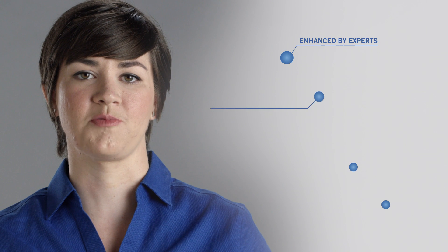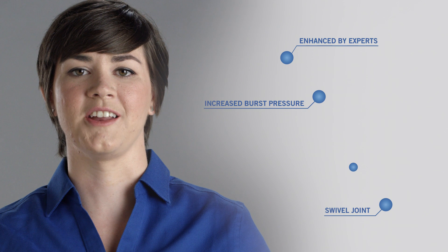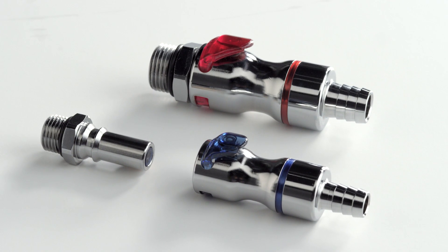So let's connect the dots. The LQ4 and LQ6 connectors have been enhanced by the experts in fluid handling, have a 38% increase in burst pressure, a swivel joint for improved alignment, and not only that, the enhanced design is more robust and reliable. When you connect the dots it can only mean one thing: the LQ4 and LQ6 series are the best ways to enhance your liquid cooling system.